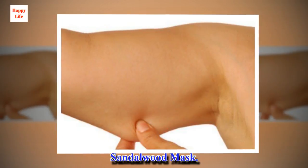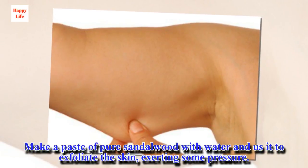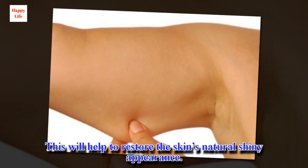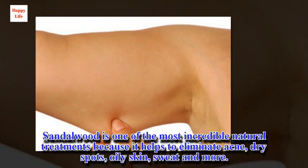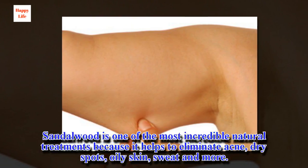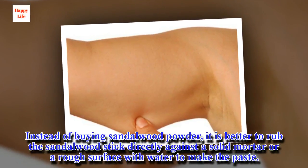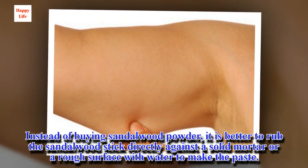Sandalwood mask. Make a paste of pure sandalwood with water and use it to exfoliate the skin, exerting some pressure. This will help to restore the skin's natural shiny appearance. Sandalwood is one of the most incredible natural treatments because it helps to eliminate acne, dry spots, oily skin, sweat and more. Instead of buying sandalwood powder, it is better to rub a sandalwood stick directly against a solid mortar or a rough surface with water to make the paste.